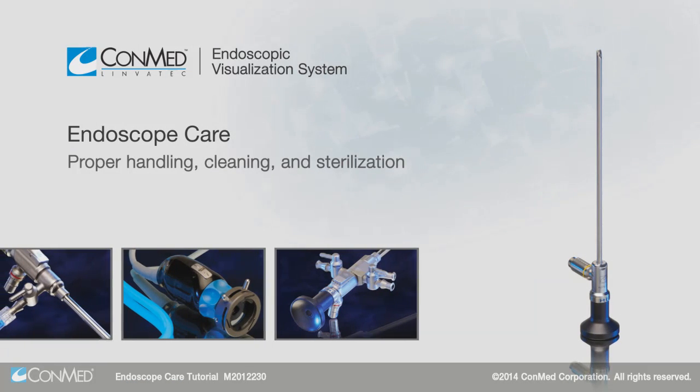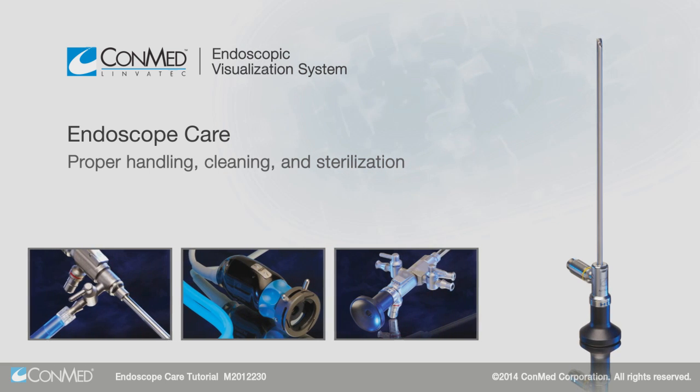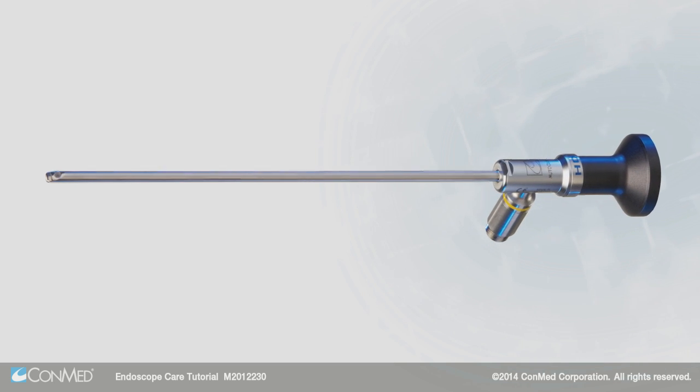The endoscope plays a large role in providing your surgeon with optimal visualization in a closed joint or cavity by transmitting high-contrast light to the camera head. First, let's quickly review the important components of an endoscope.